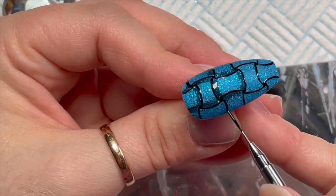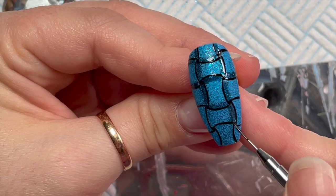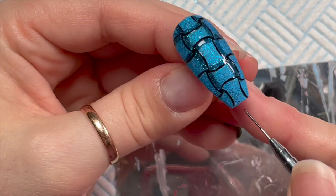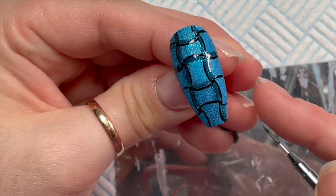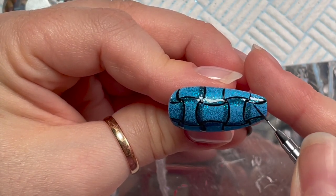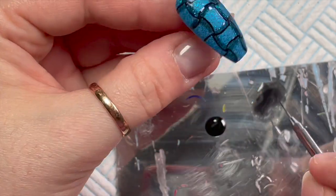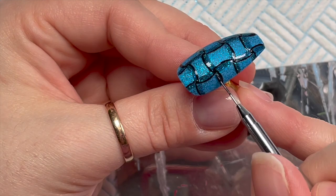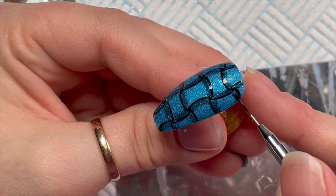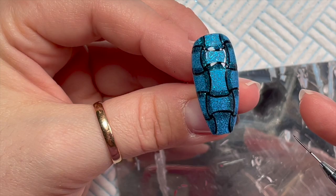It looks really weird at the minute but it does come together at the end. So we're putting shadow here — you see this is the weave going over the top — a bit here and a bit here. I'm going to try and say as little as possible because I don't want to confuse people. Once we put the main shadow in, give that a cure for 30 seconds.